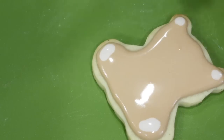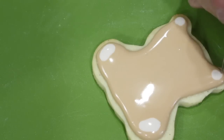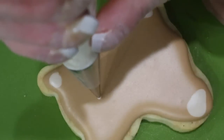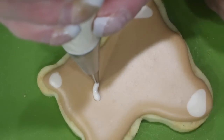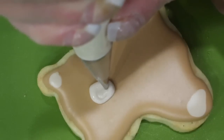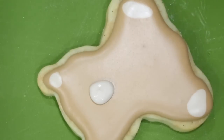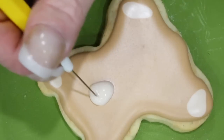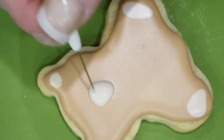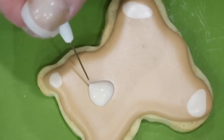Allow your cookie to dry for about two hours in front of a fan or in a dehydrator. Now go ahead and pipe in the snout. Use the scribe tool to evenly distribute the icing for your snout, keeping the top wider than the bottom.